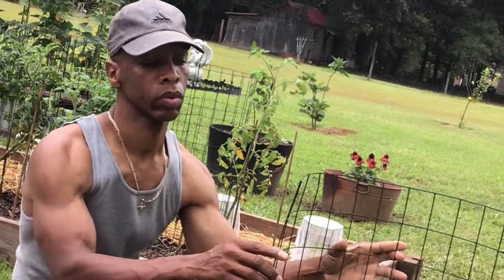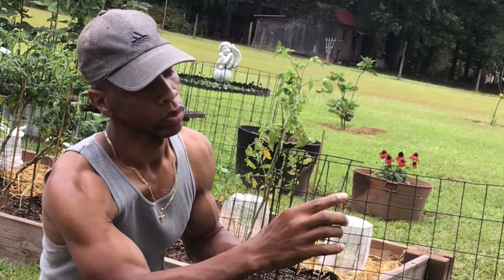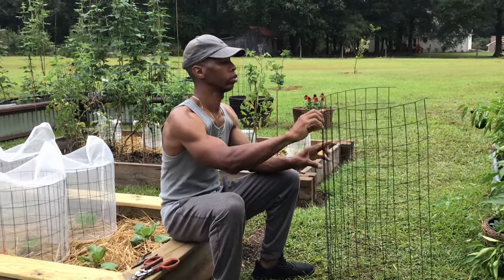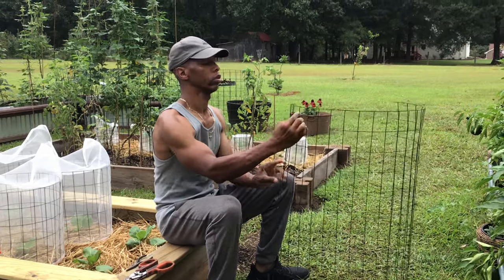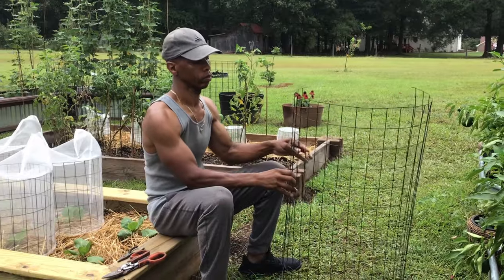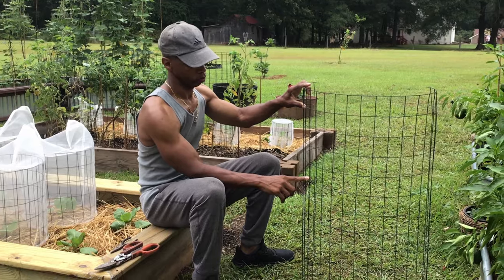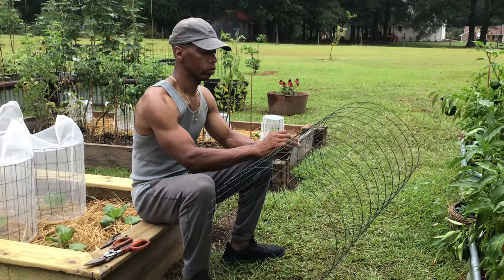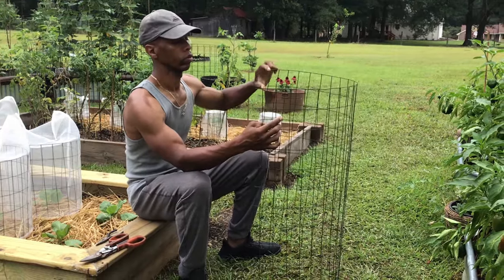What I started with is just some 36-inch garden fencing. This particular one has the two by three rectangles, and we're going to count off 21 links going in the two-inch direction. We're going to cut halfway into the rectangle after link 21, then go down in the three-inch direction six links, and do the same thing at the bottom — leaving three quarters of a link, because we need something to be able to stake into the ground.